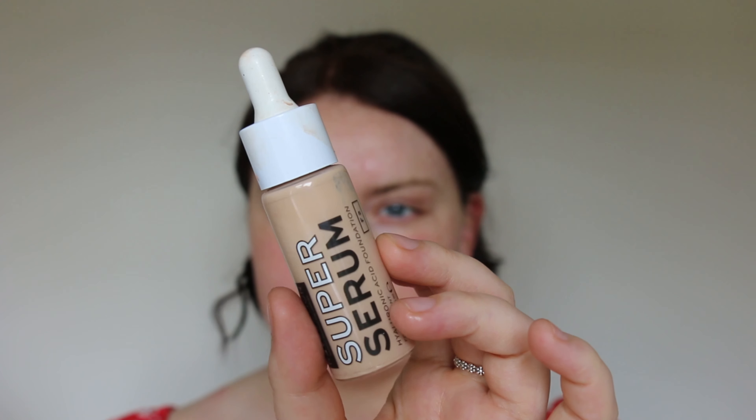Then I'm going to go in with a Super Serum Foundation — I've got mine in shade F2. I'm going to have a relatively light layer of this, so I'm just going to put some on the back of my hand, dot it around the face, and then use my sponge to blend that in.